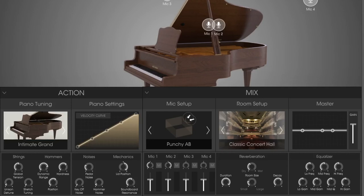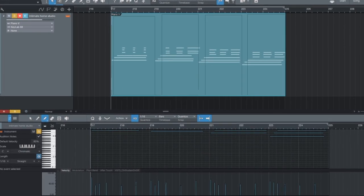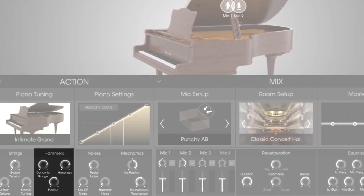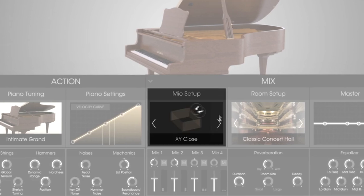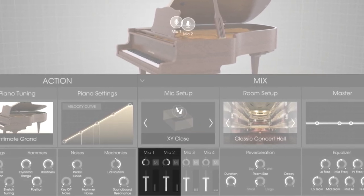Let's open up the control panel of Piano V and take a look at the parameters. In this instance I'm after a really close sound, like you're sitting right at the piano. Let's loop this section and make a few changes. First let's bring up the hammer hardness and give the hammer noise a little boost as well. Now let's change the mic setup to XY and bring up mics 1 and 2, the close mics.